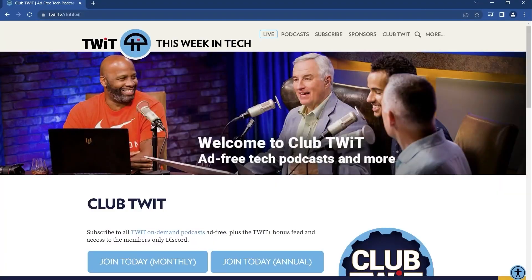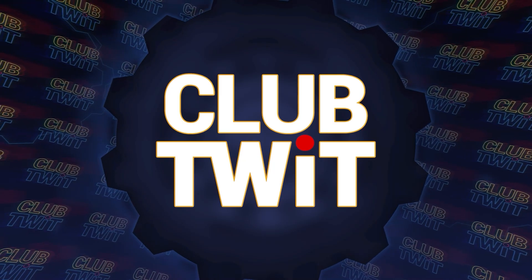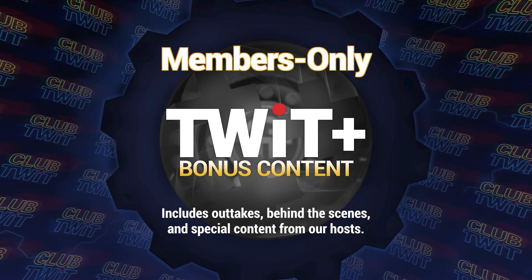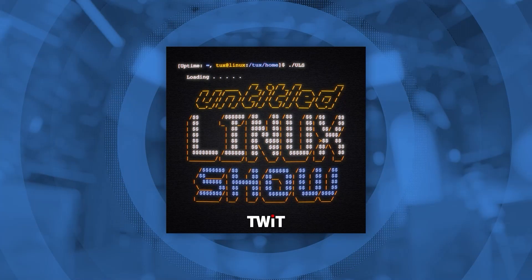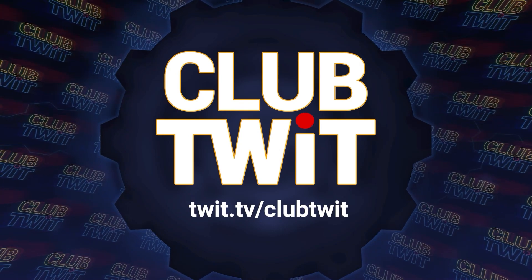I'm Jason Howell. What do you get your favorite geek who already has everything? A Club TWiT gift subscription. TWiT podcasts keep them informed and entertained with the most relevant tech news available. With a Club TWiT subscription, they get access to all podcasts ad-free, the members-only Discord, exclusive outtakes, behind-the-scenes content, and exclusive shows like Hands On Mac, Hands On Windows, and The Untitled Linux Show. Purchase your gift at twit.tv/clubtwit.